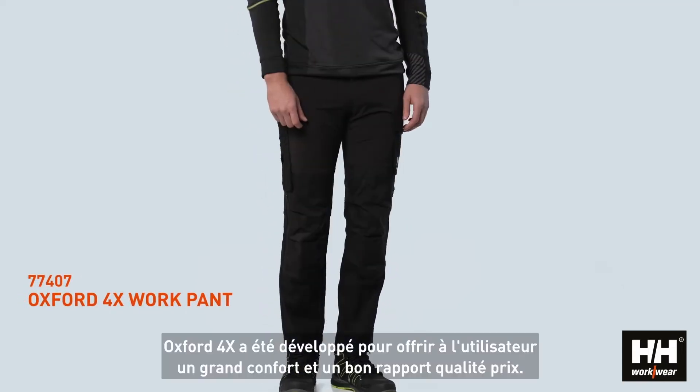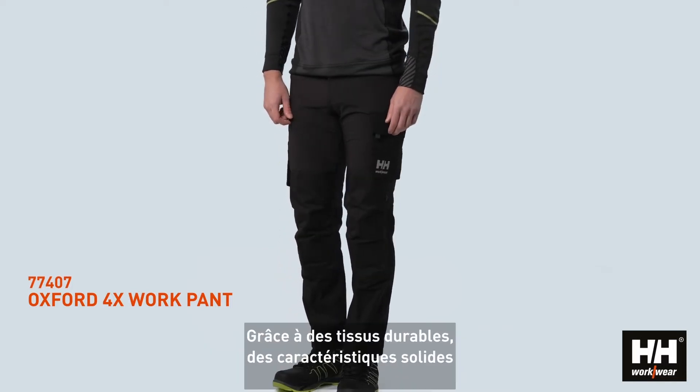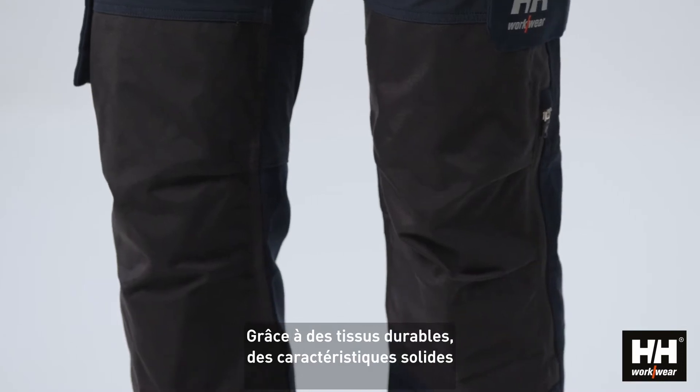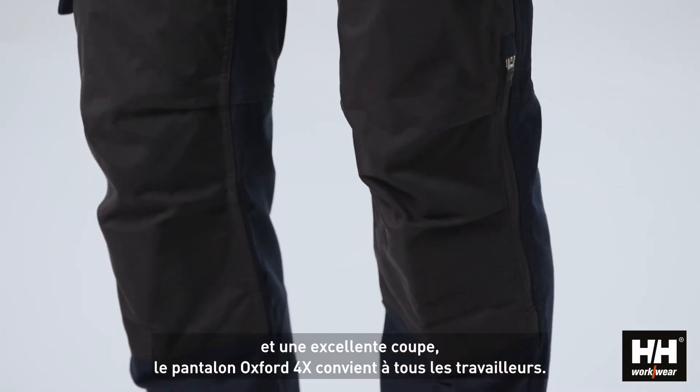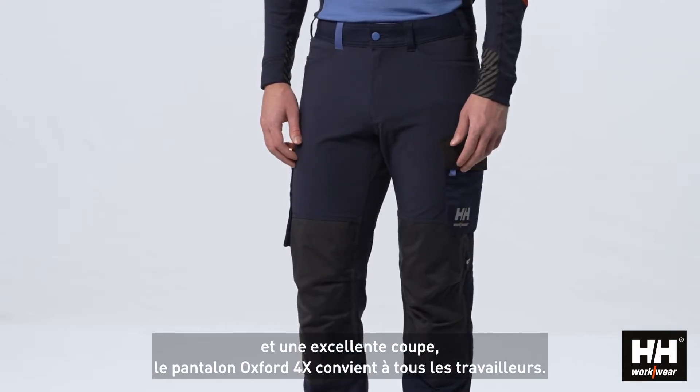Oxford 4X has been developed to give the user great comfort and value for money. With durable fabrics, solid features and a great fit, the Oxford 4X pants are suitable for any worker.